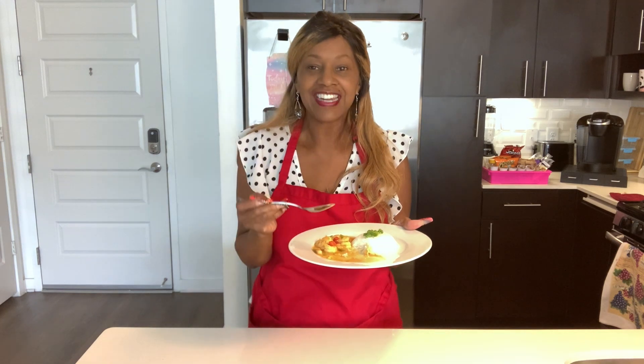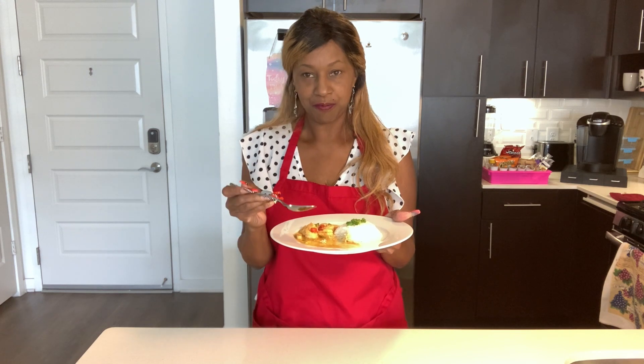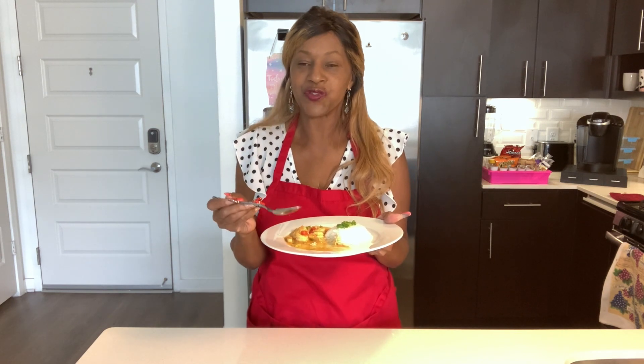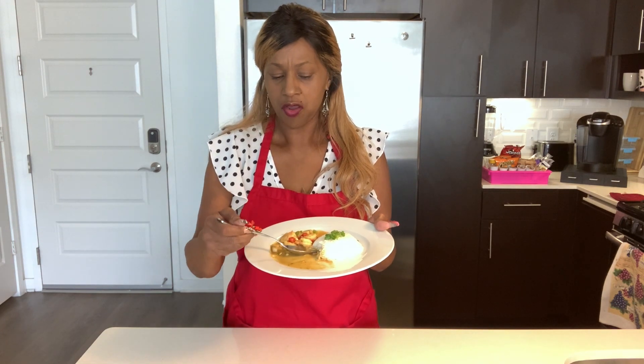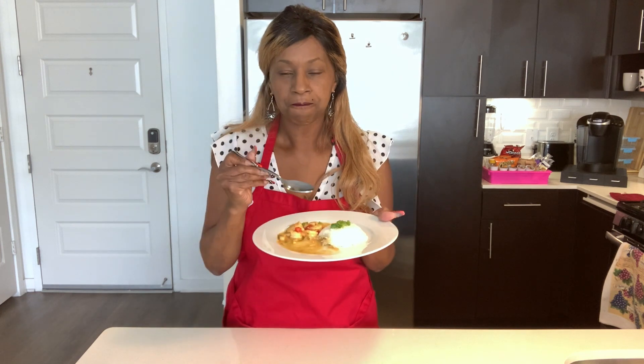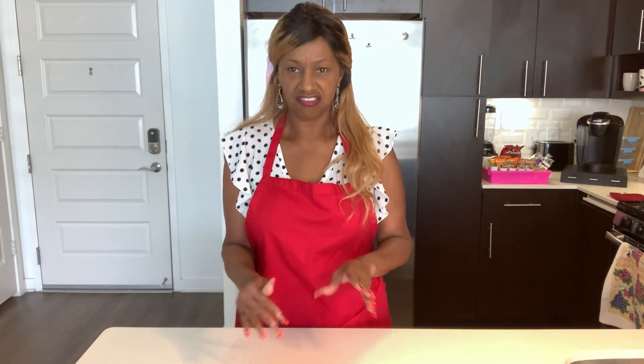Well, once again, thanks for watching. Please be sure to subscribe and don't forget to push the bell notification button so you know when I come up with more new videos of delicious foods. I'll make sure to put all the information in the description box — this is a big recipe but it's not hard, it just has a lot of delicious ingredients. Maybe one more bite — delicious! Thanks for watching, I will see you soon. Happy cooking. Bye for now.